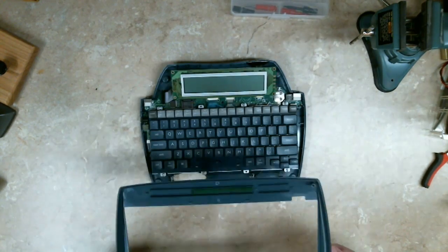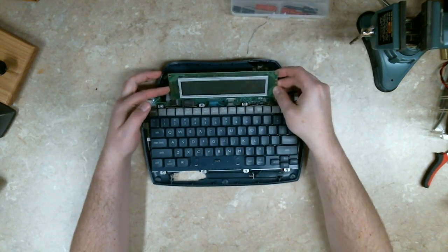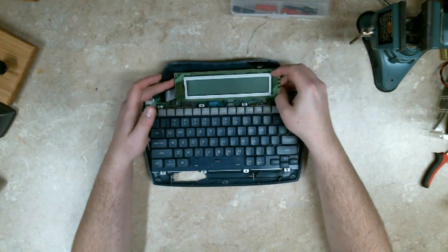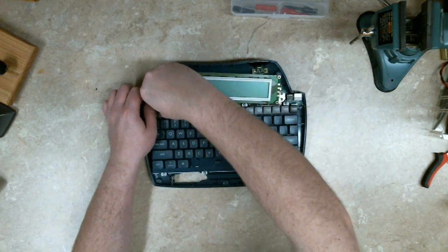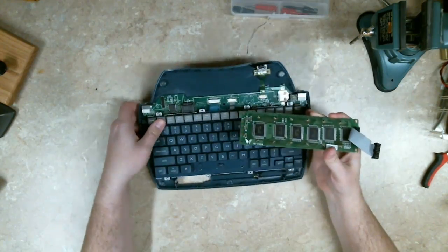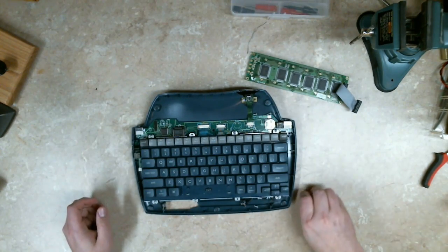I've already removed the cover screw. This was attached to the front faceplate at some point, but they had apparently hit the screen so hard they broke the plastic pegs off. Good thing the screen wasn't damaged, I don't think. This has a standard 16-pin plug on it, so I'm hoping it's standard wiring. I suppose I should take it apart and have a look at it.